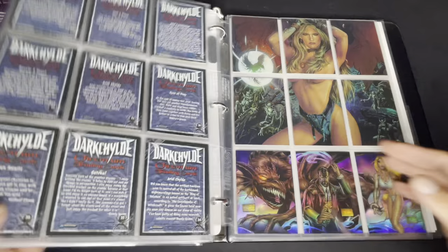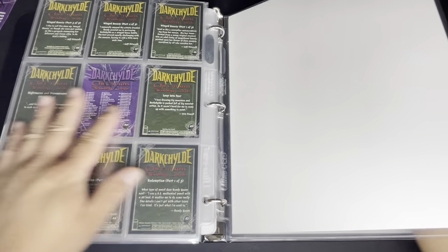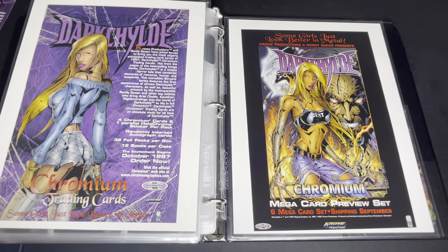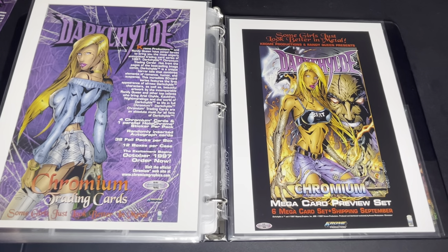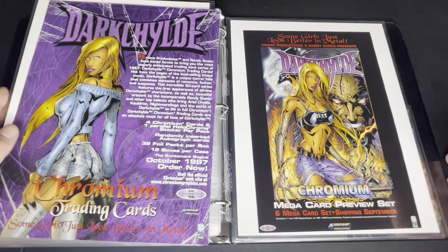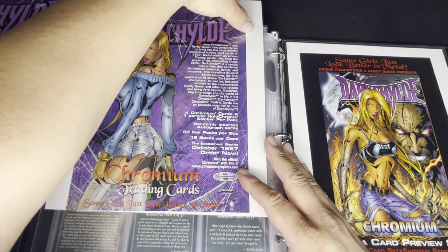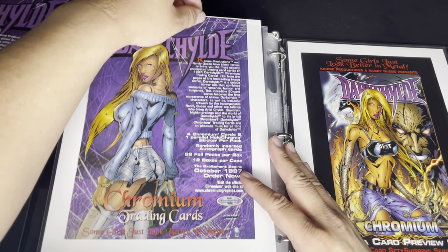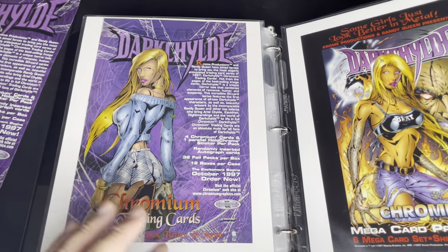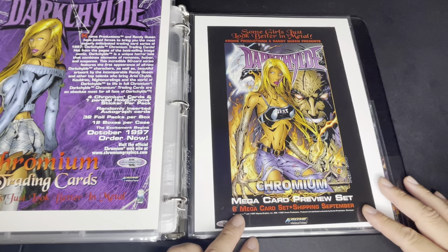I also like to collect magazines and look for clippings — trading card advertisements almost like sell sheets. This one is from a magazine and is pretty much the same as the sell sheet but in a different format. There's also another mega card preview set advertisement in here.